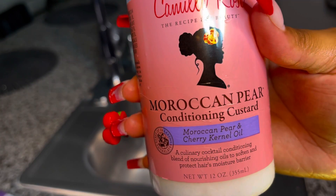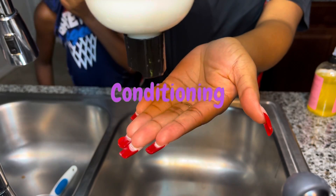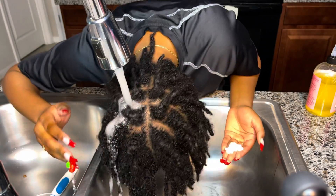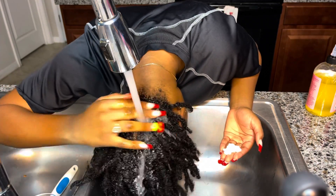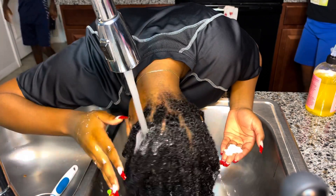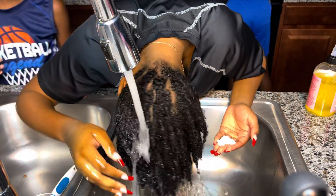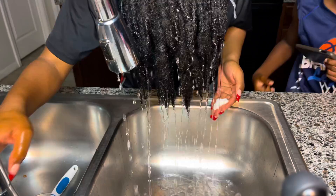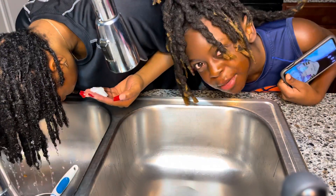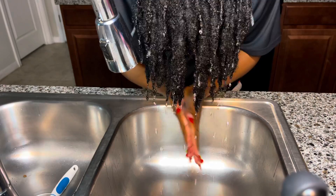Okay y'all, I'm going to be conditioning my hair. This conditioner smells so good — I know you're not supposed to purchase conditioners based on fragrance, but this smells amazing. It doesn't leave my hair dry. When I condition, I mostly focus on the ends because those tend to be the driest for me, especially when I have my locks in — my hair was super dry.